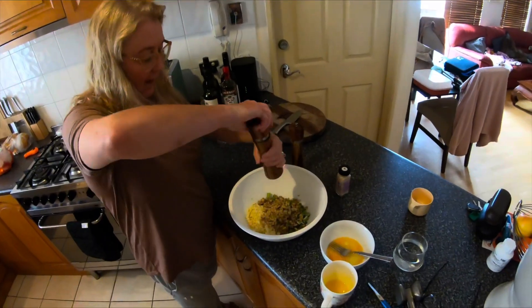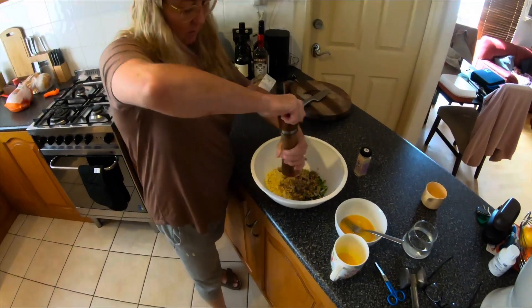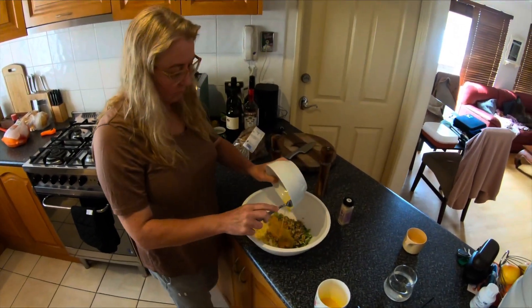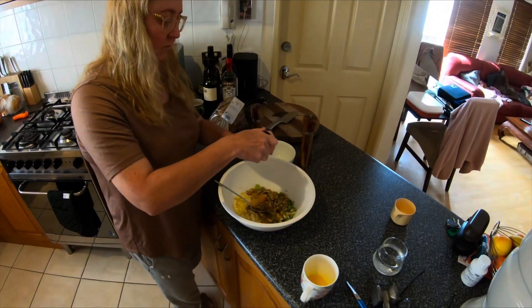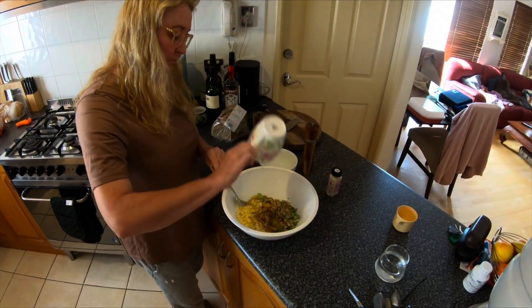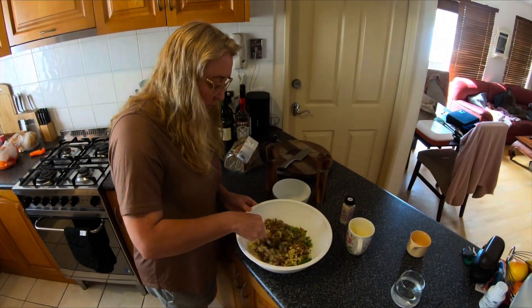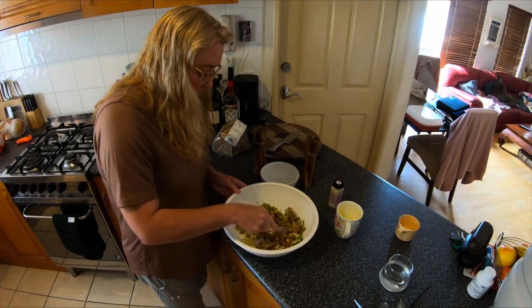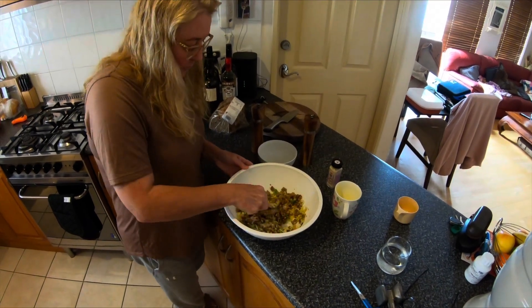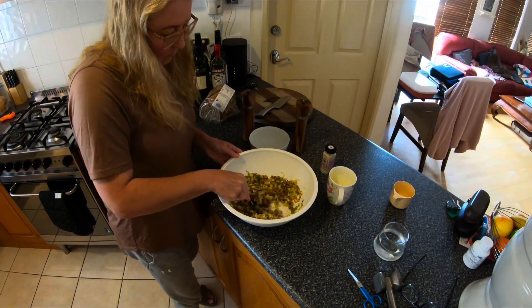We'll have a look at it - we can add milk if it appears too soft, but I think with that apple it'll keep it moist enough. That's looking really good. I love stuffing - stuffing can really make a chicken. It elevates it, takes it from just a normal chook you buy off the shelf at the supermarket to something you might order in a restaurant. That flavor will really infiltrate the chicken meat.